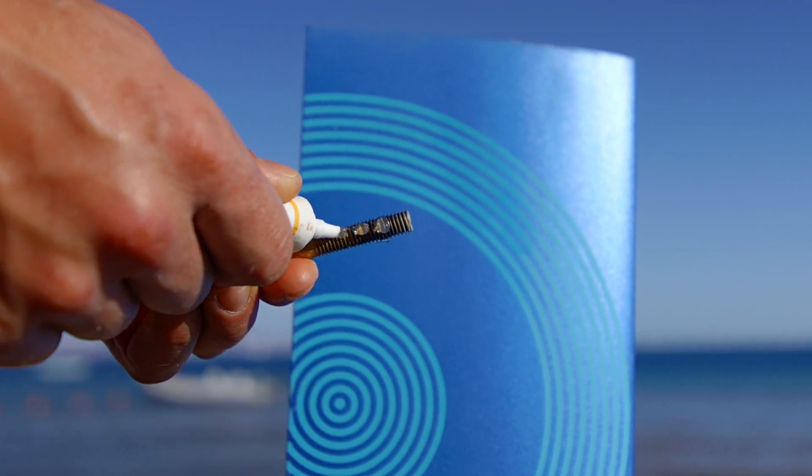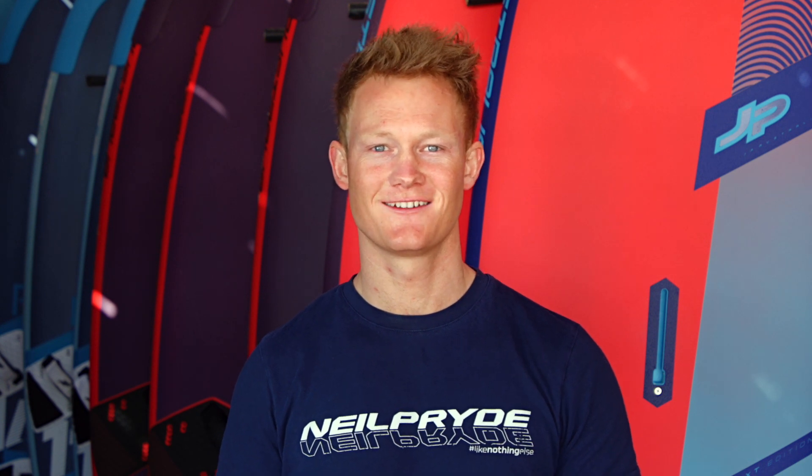If you're sailing in salt water, put some grease on the screws and release all the screws after sailing each time. That way you will avoid the screws getting stuck. Just remember to tighten all the screws before you go sailing the next day.